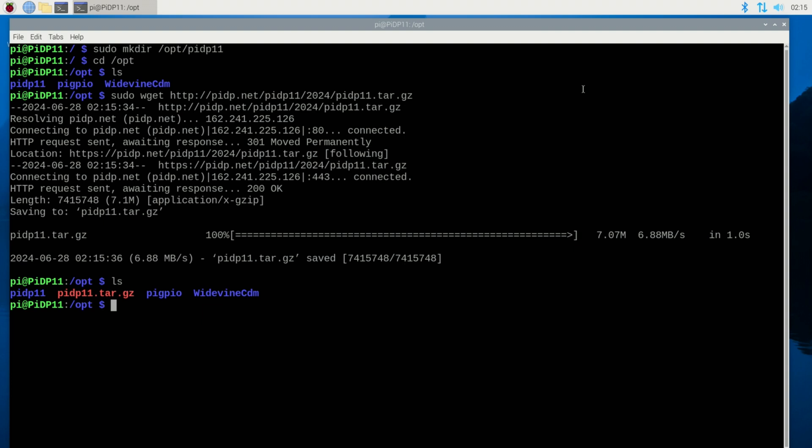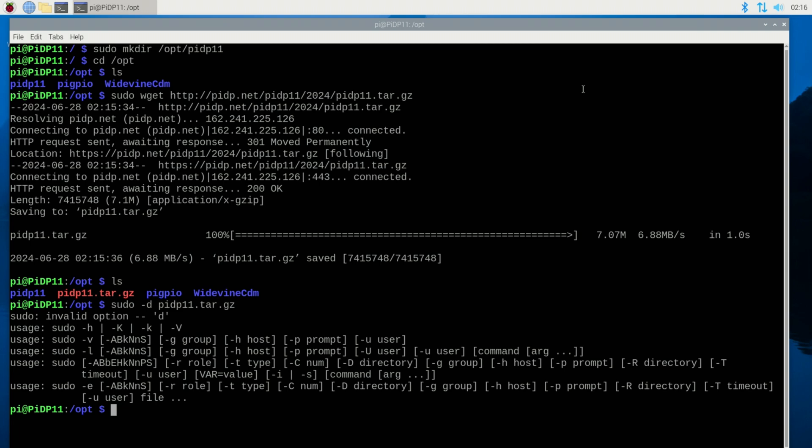The next thing I need to do is un-gzip it. I'll do sudo, space, minus d — but I made a mistake, I forgot to type 'gzip'. It does not like the minus d without it. Let me try again: sudo gzip minus d, then PIDP11.tar.gz. It's very easy to make mistakes on the command line, so just be aware. I think I got it right this time and it looks like it worked. I do an ls — basically looks the same, it converted from gzip to tar.